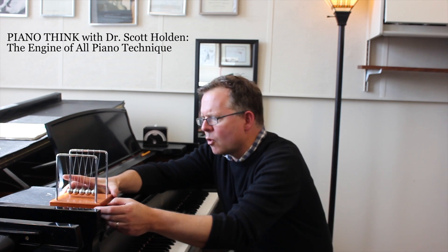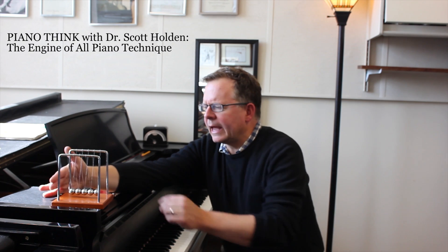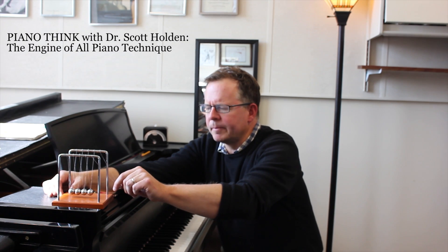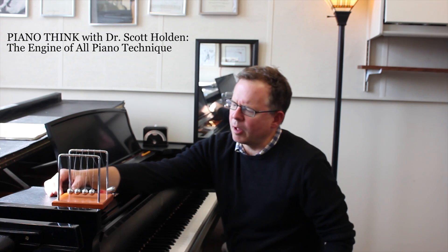Let's step over to my Newton's Cradle. I keep this on the piano because it shows so much about piano technique. You pull it back, make a preparatory motion, and then there's a transfer of energy across the ball bearings.